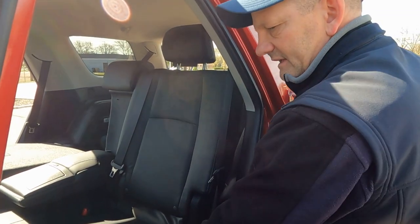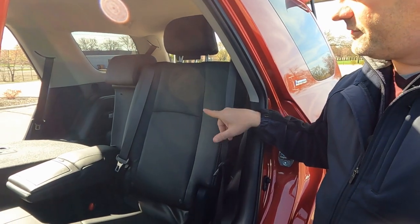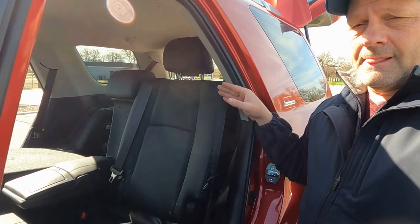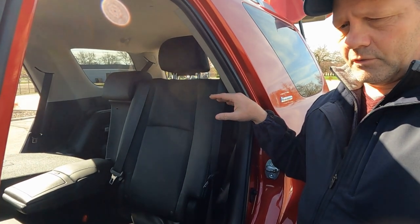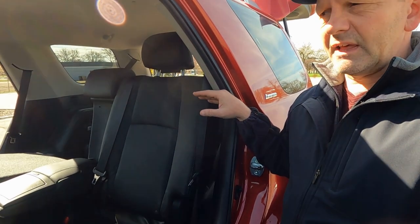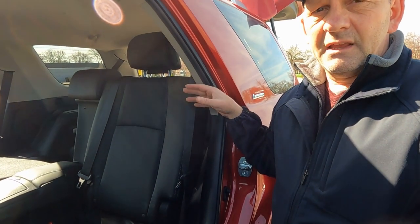The seat is full leather on the Limited trim, with a folding armrest and cup holder. These are really comfortable seats. The third row seat is only available on the Limited, Limited Nightshade, SR5, and SR5 Premium — not on any of the TRD versions of the FourRunner. It's a $1,365 option. You do lose a little cargo room in the back but you gain the functionality of seven-passenger seating when you need it.